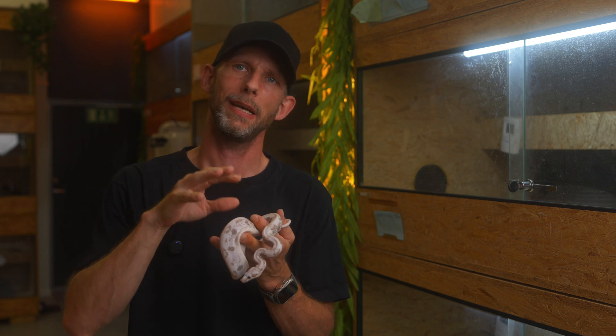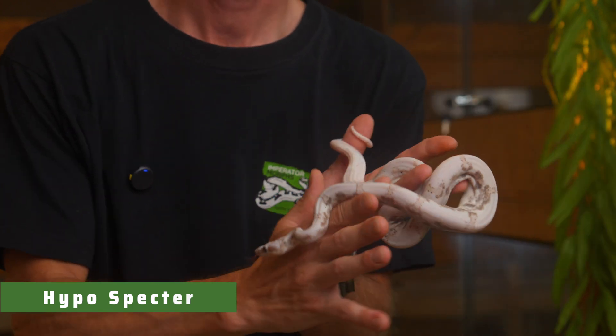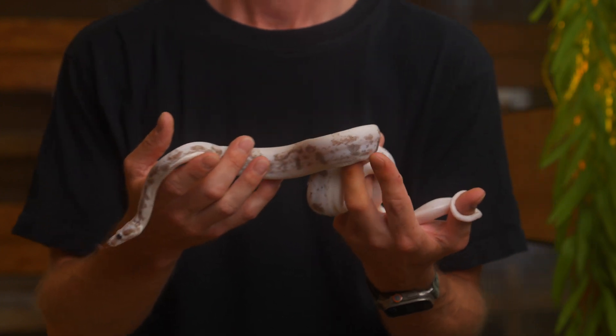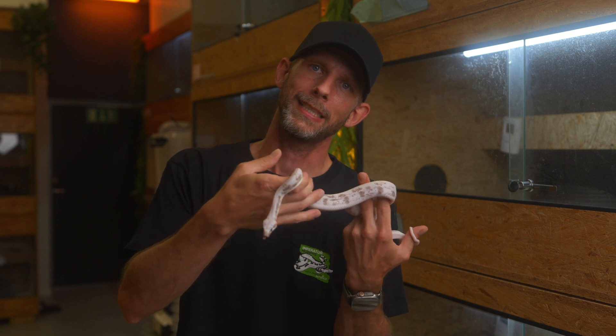This one is completely the same as the male we just saw — this is a Hypo Spectre female from 2024. We wanted to show off a few different animals so you get an idea. They are just stunning. She has a little bit more black on the sides, but it's the same: the pink in the pattern and the black eyes. Just a stunning animal. But let's have a look at her sister where we're adding Jungle.